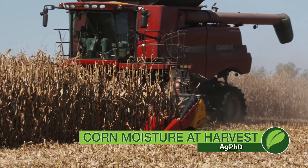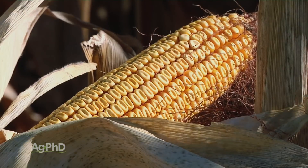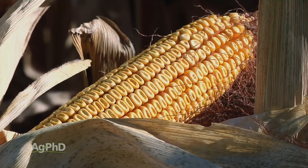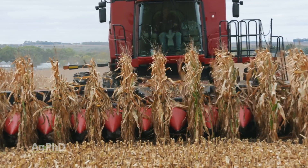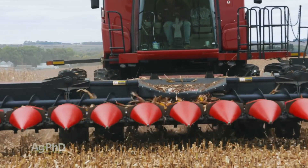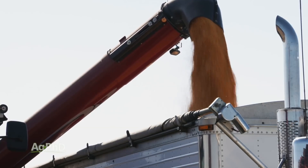One of the things Darren and I have talked a lot about here in recent years has been what moisture percentage do we want to start with our corn harvest. In the old days we used to want that corn all the way down to 17% moisture to cut costs and cut our drying expense, but today as we talk to a lot of the high yield farmers around the United States, they're telling us they're getting the best yields at 22% to 25% moisture. I realize we have a little bit of drying cost, but if we have more yield that should more than pay for it.